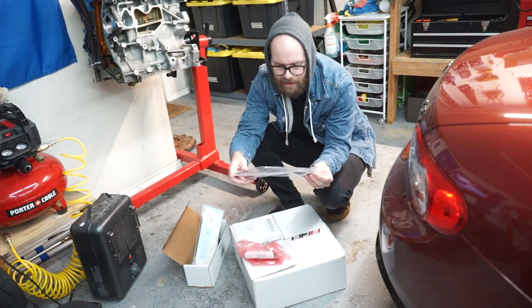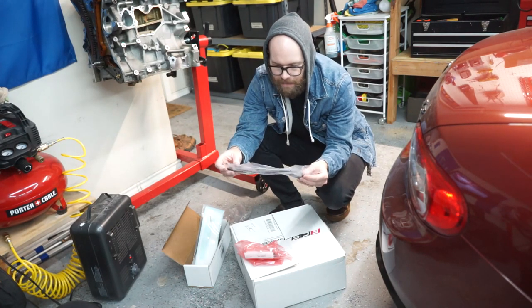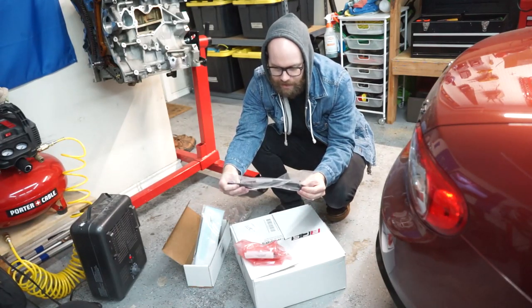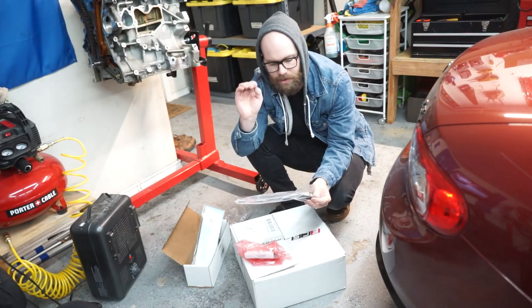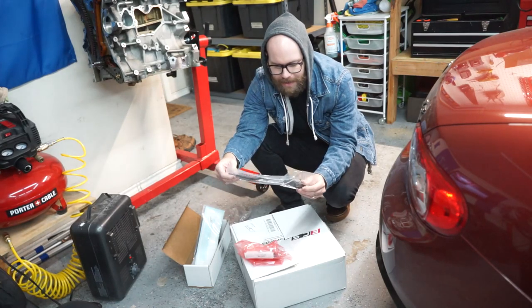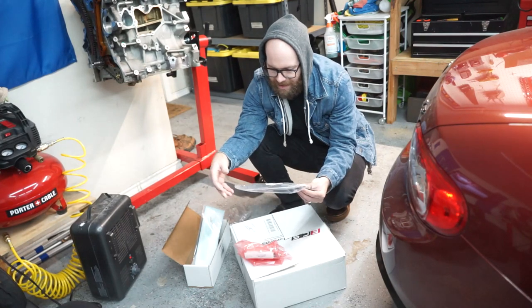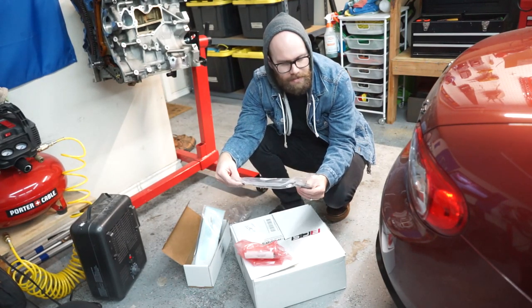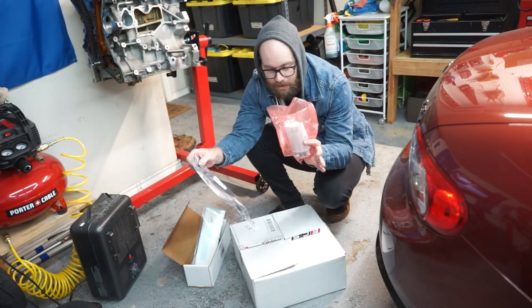I also picked up the Euro spec block-off trim. This goes on the back of the passenger side's air ducting, and essentially it should allow more air to get into our intake rather than flowing directly into the engine. I wasn't initially sold on this at first, but they did recommend it with this part. So it was like $10 extra and I figured I'd get it. We're also going to be installing this today with the additional screws.